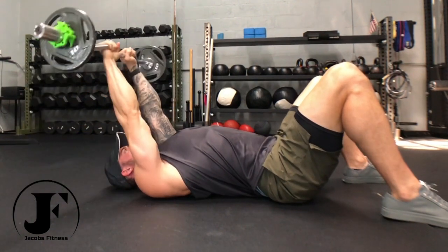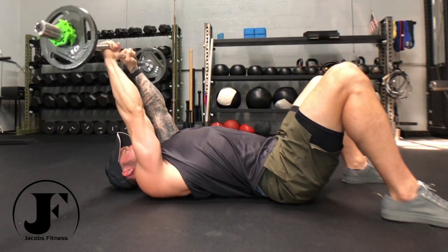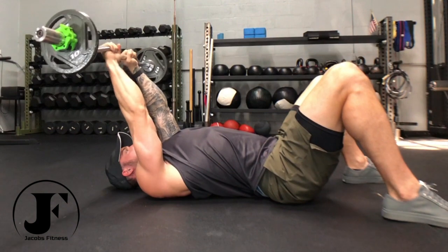Bend your elbows, dropping the weight down to the floor slowly, setting it down completely. Press the bar back up, keeping your upper arms parallel and slightly overhead for the whole set.